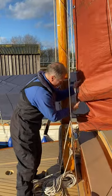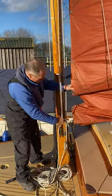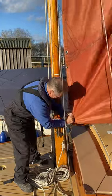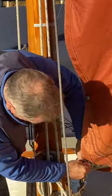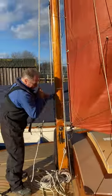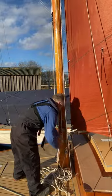I'm taking reef number one here, which is this large eyelet. I'm going to bring it down and hook it onto the reef hook which is permanently fitted to the gooseneck. That hooks it on there, like so. Then we can re-tension the throat halyard. And that's done the luff of the sail.